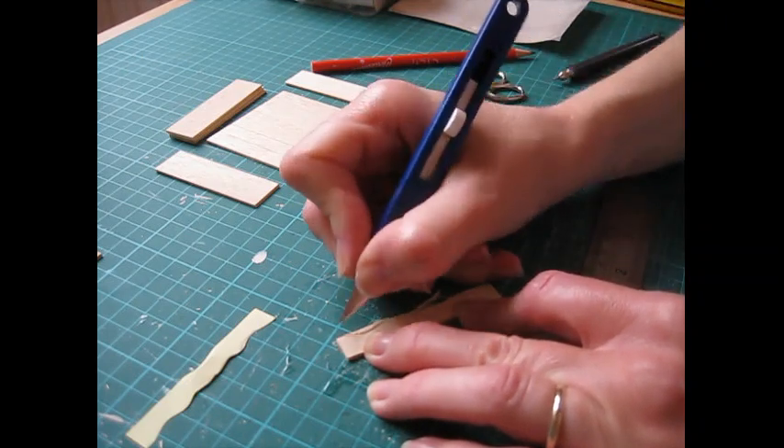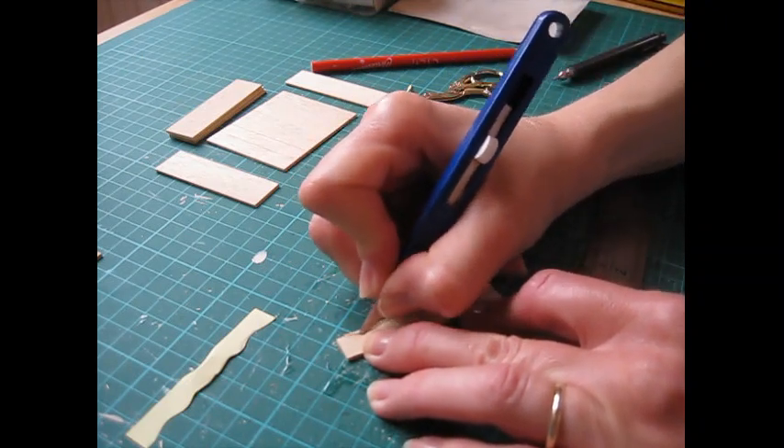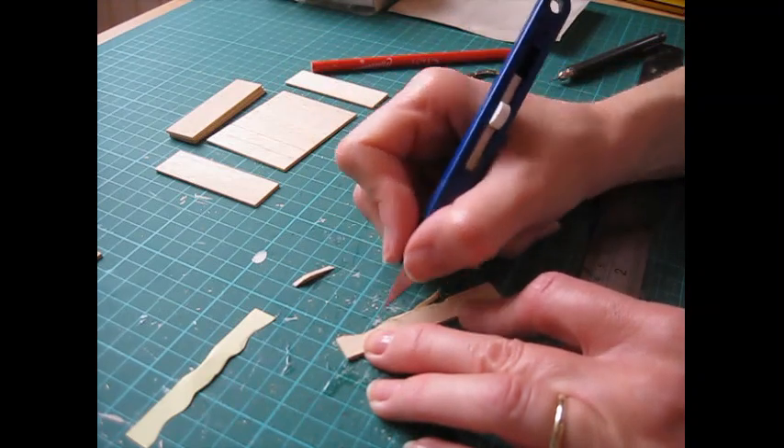Going in slightly deeper. There - that's the first piece out of the way.